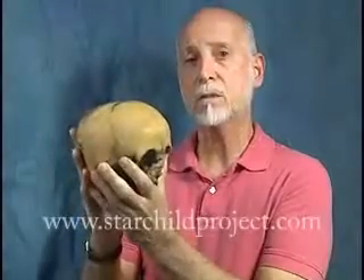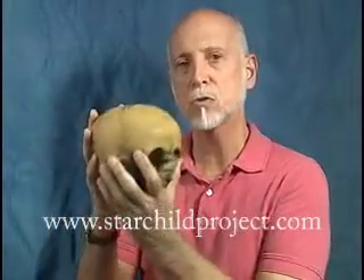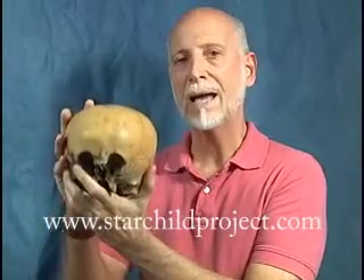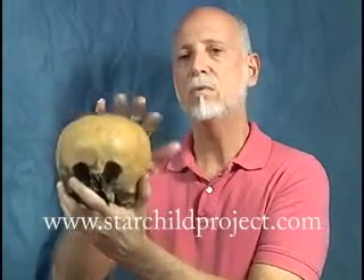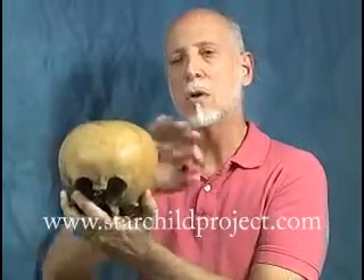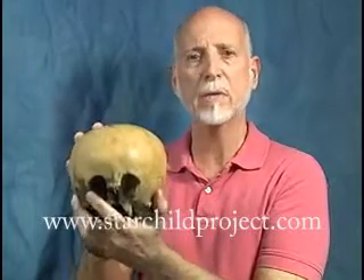What I'd like to tell you about is just the bone itself. The bone of the Starchild skull is incredibly unusual because it is uniformly half as thick as it ought to be. This is uniform — how does a deformity know to make uniform thinness all the way around? It's incredible; it can't do that.